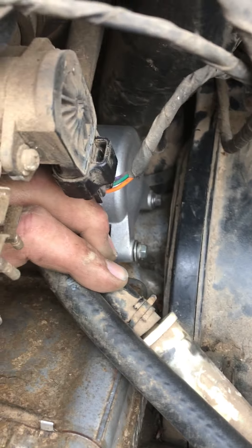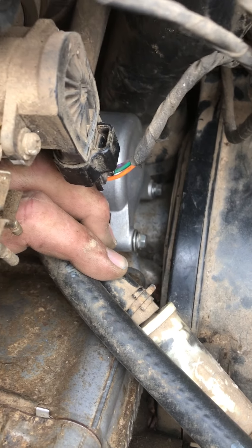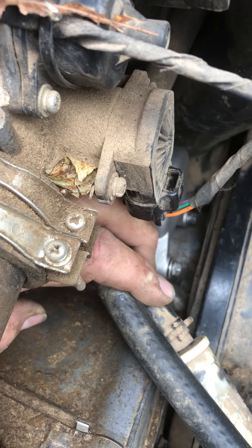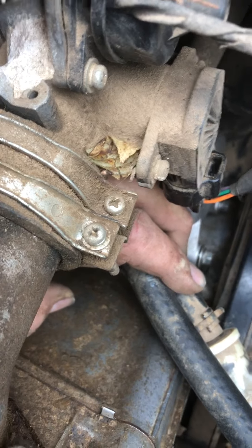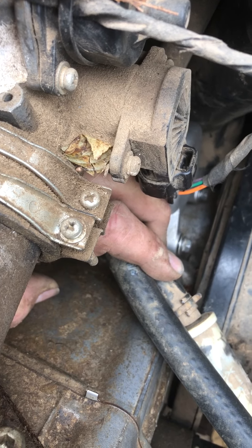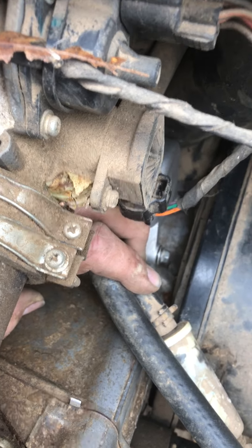I'm almost done with the bottom bolt, still got the top bolt to do, and I still got to connect the wire to it. Anyway, before I forget I wanted to show you all that — it's a lot easier to deal with. You could just disconnect them, but I'd just as soon not. Stay tuned for the next segment.